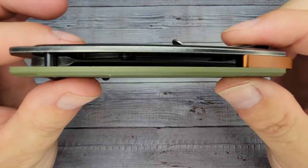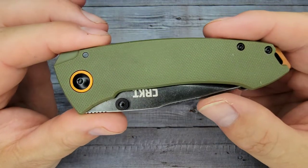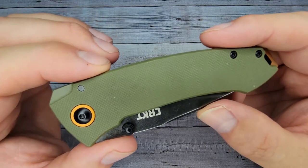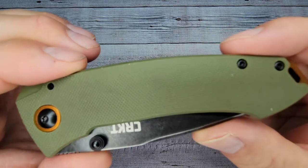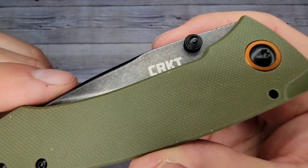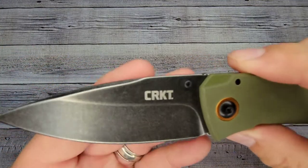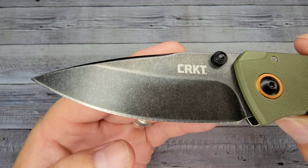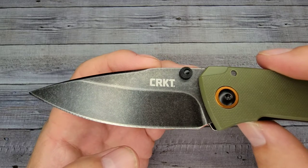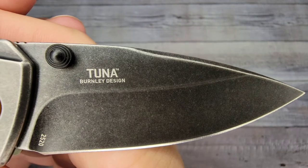You can get this knife at a bunch of different online retailers — I always put the links in the description. My question to you guys: put in the comments what price point are you looking at right now for knives. So there's your close-ups. We'll do some super close-ups here. Here is the blade — and this is a Lucas Burnley design. There's this side.